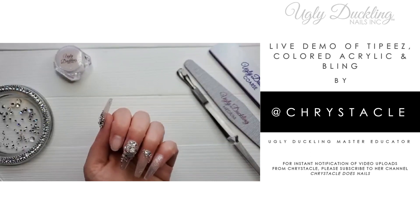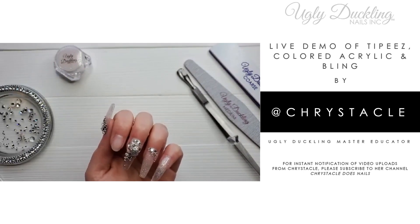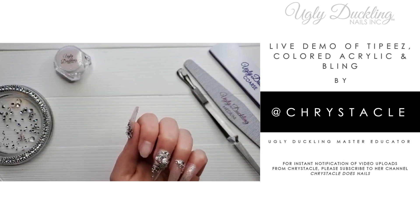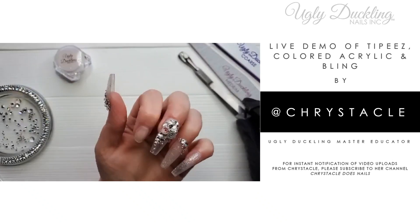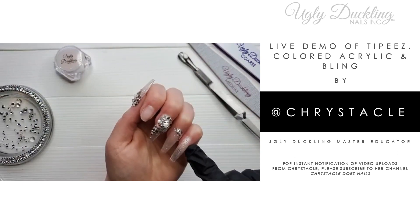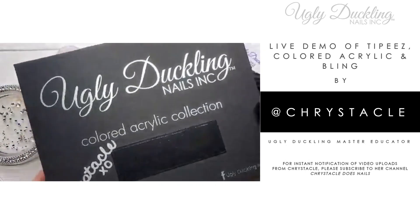I'd like to thank Alina for hosting this online event. Today I am going to be demoing using Ugly Duckling's tapered square tippies tips, followed by colored acrylic application. These nails were done using the tippies tapered square tips followed with colored acrylic application and finished with some bling.